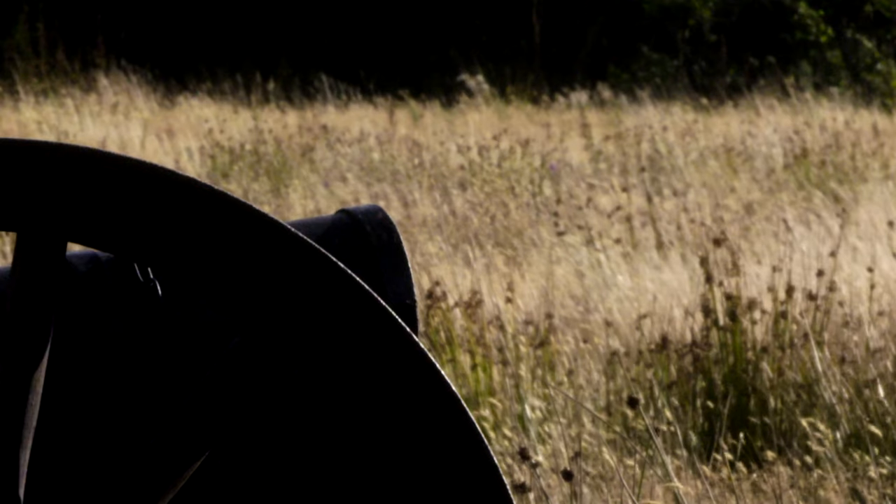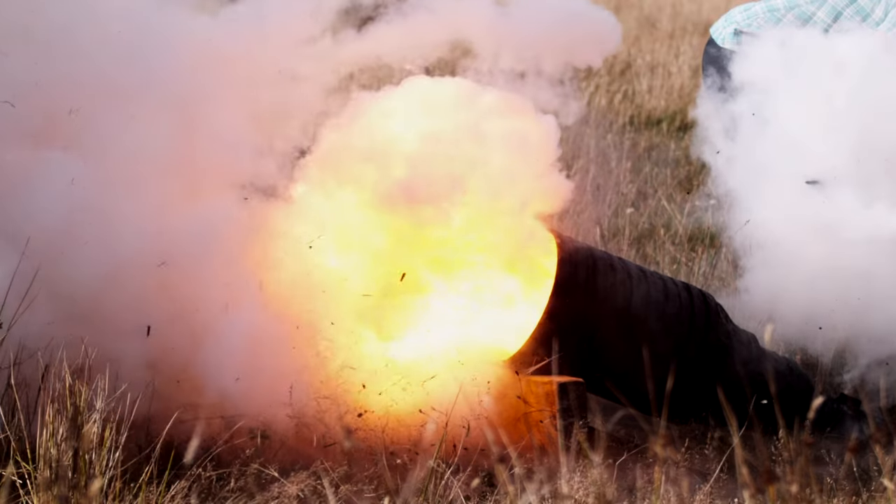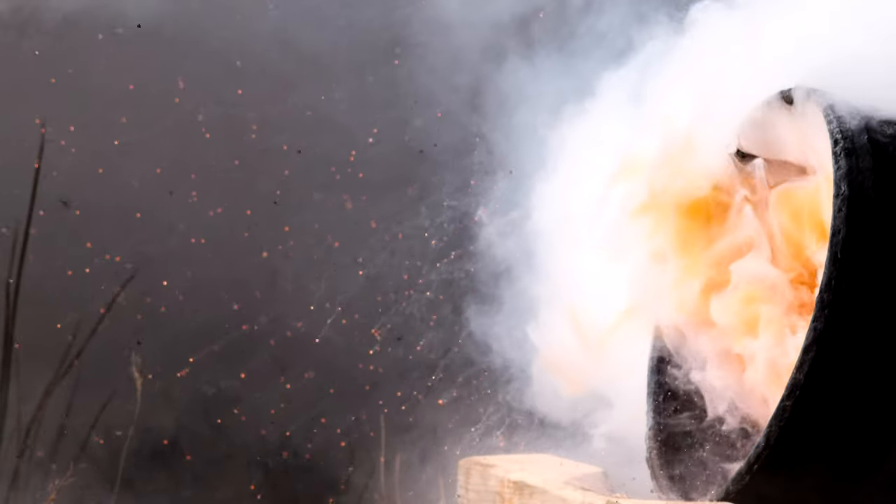Gunpowder revolutionized warfare throughout the Hundred Years' War, changing the way battles were fought forever.